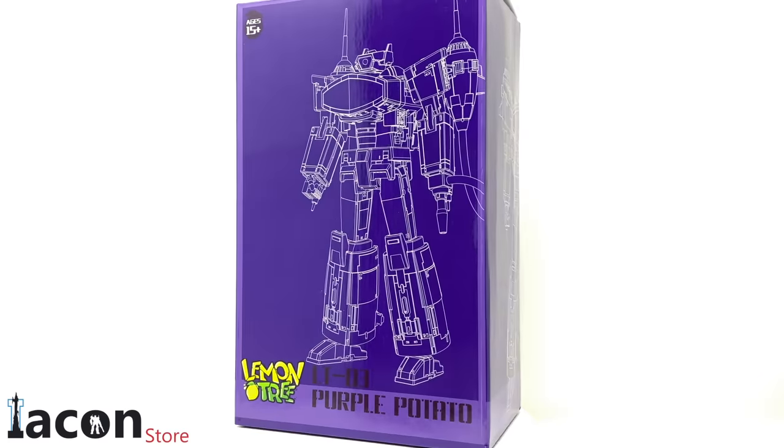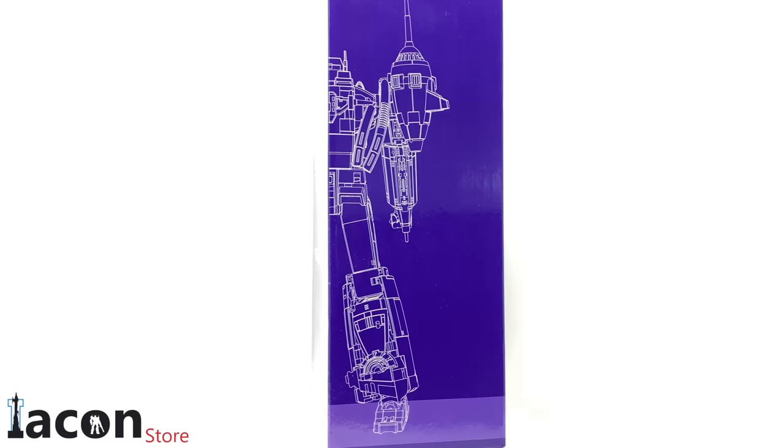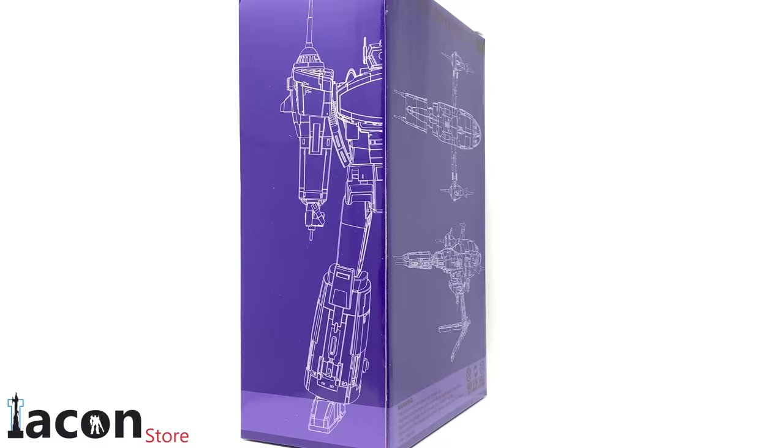Hello everyone and welcome back to the channel. In today's review we're going to be taking a look at the newly released Lemon Tree LT03 Purple Potato. He is currently available and in stock right now over at the Icon Store, and I shall include a link down in the description box below. Also be sure to use discount code PrimeVsPrime for a discount off of your total order.